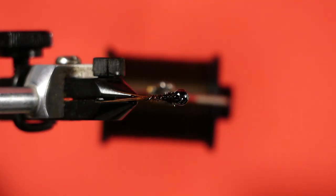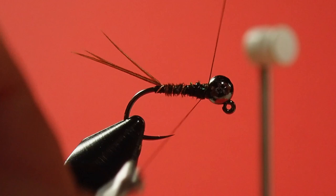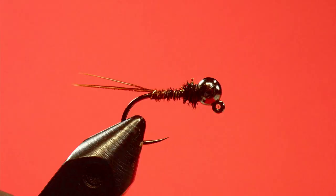Now the last step is to do our whip finish. I'm not going to come in with my water-based head cement on top — I'm just going to put a little squirt in at the back of the bead, and what that will do is soak in without covering up the peacock curl, and it'll hold it all together. So there you go — the pheasant tail nymph tied in a Euro style on a jig hook with a tungsten bead. It's always an effective pattern. Fish it on a Euro style nymphing rig and catch lots with it.